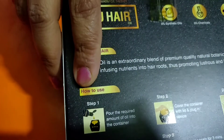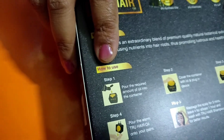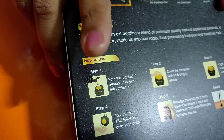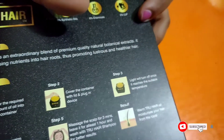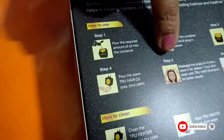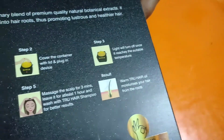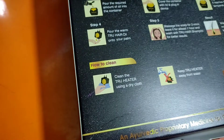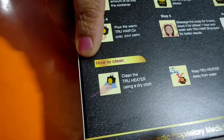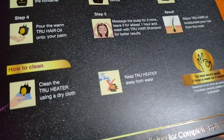On the back side of the box, a five-step guideline is given on how to use the oil. First, pour the required amount of oil into the container. Second, cover the container with the lid and plug in the device. The light will turn off once it reaches the suitable temperature. Then pour the warm True Hair Oil into your palm, massage the scalp for three minutes, and leave it for at least one hour. Finally, wash the hair with shampoo to get the desired result. After using the true heater, clean it with a dry cloth and keep it away from water.